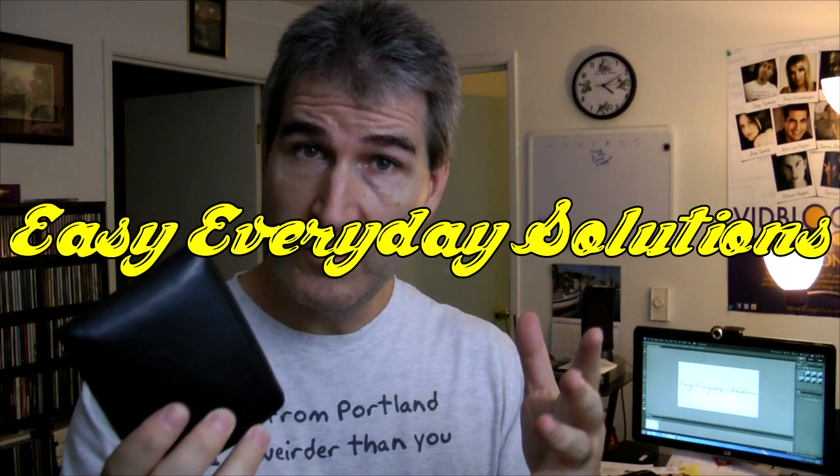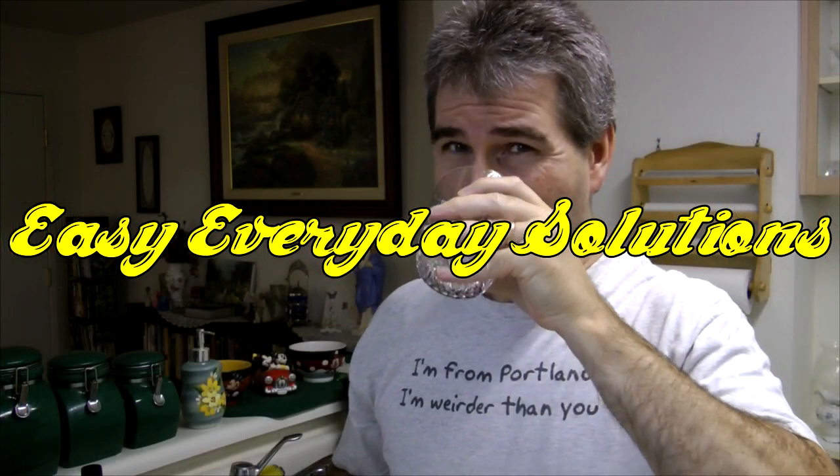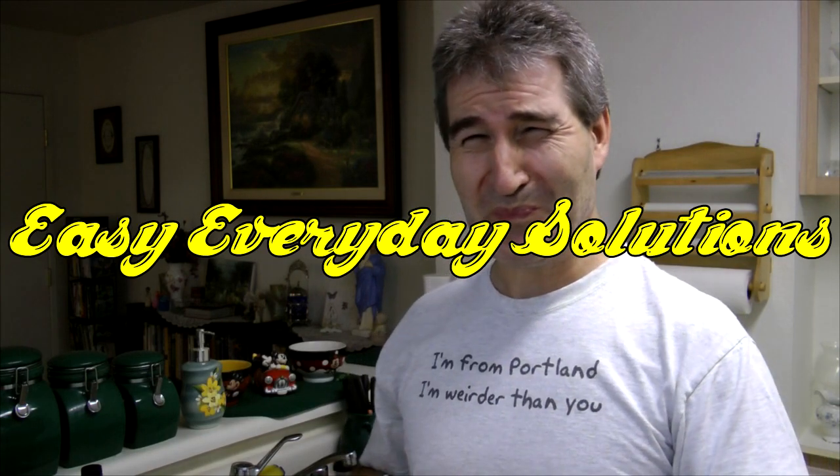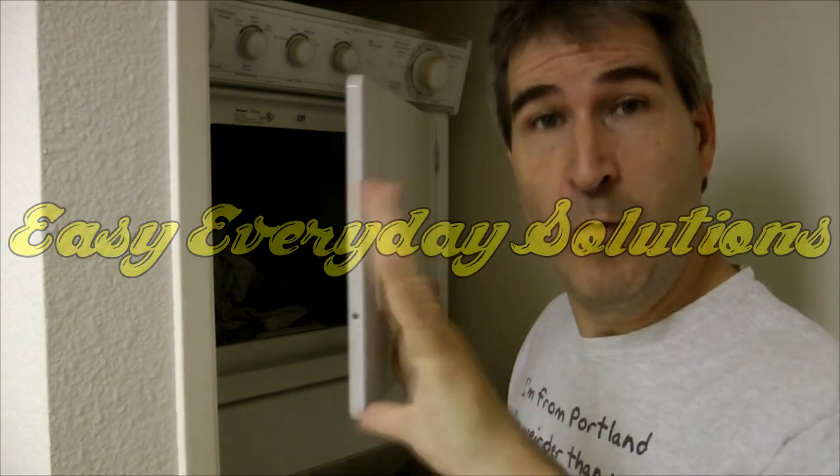Do you want your candles to burn up to five times longer? I have the solution for you. Hi guys, this is Tony and welcome to Easy Everyday Solutions — solutions to make your life that much easier.